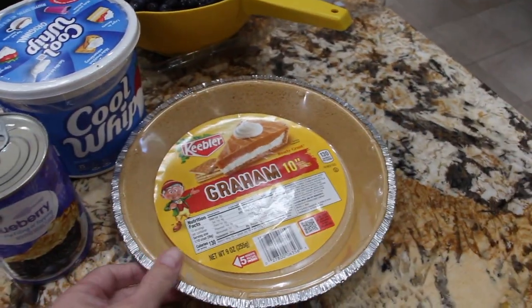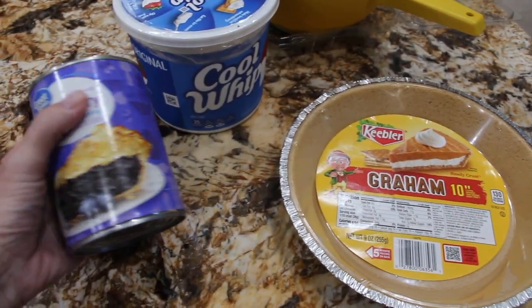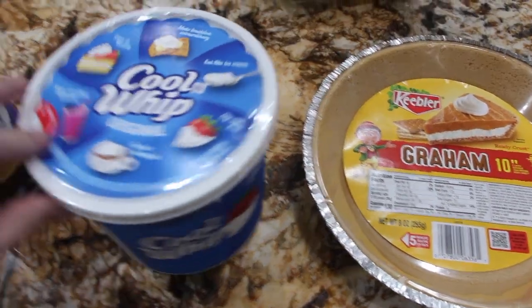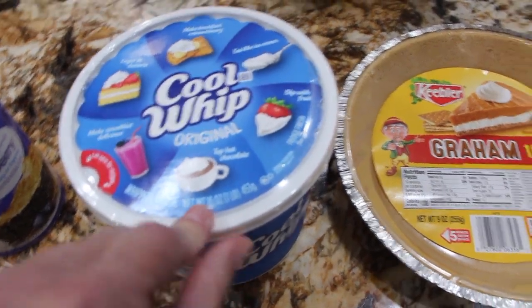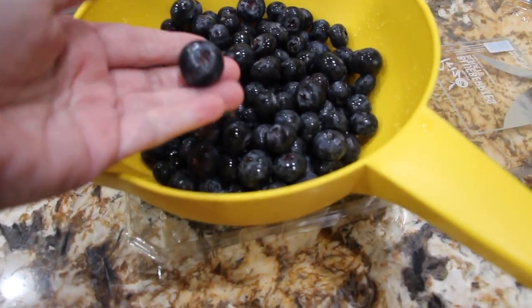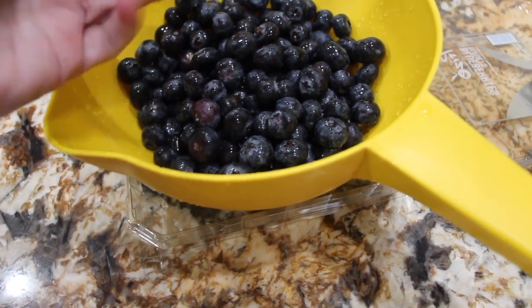So I'm using a 10-inch graham cracker crust. I also have one can, which is 21 ounces, of blueberry pie filling. I have one container of Cool Whip, it's 16 ounces. And I also have 18 ounces of fresh blueberries — nice and big ones. Look at how big they are.